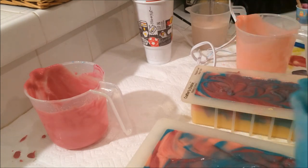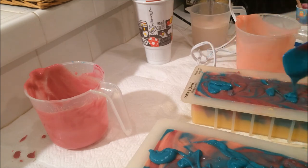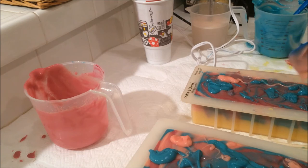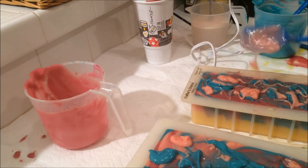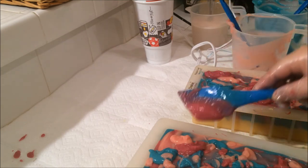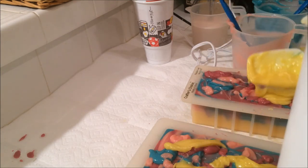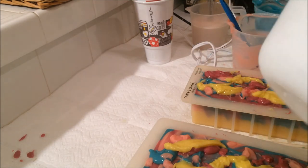Let's do blue first, and then we'll do this pink, and then this pink, and the yellow on the top. This yellow is nice — it's nice and bright, it looks like vanilla pudding.